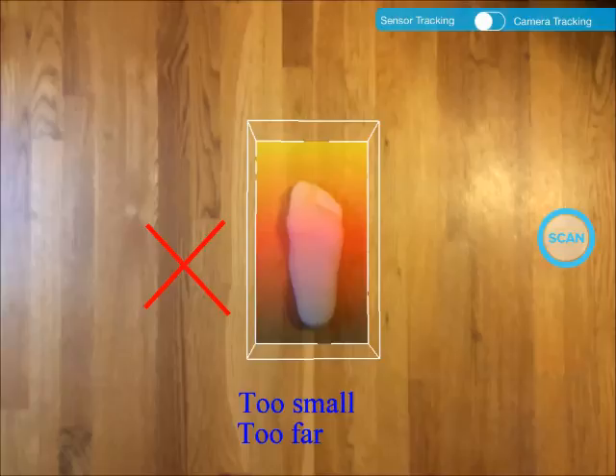For our application, you want to get as close as possible. However, there is a minimum distance requirement, which is 400 millimeters, roughly 16 inches. Anything closer than that will disappear from the scene.